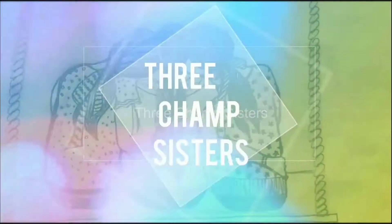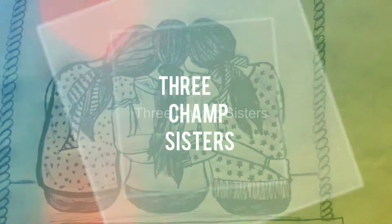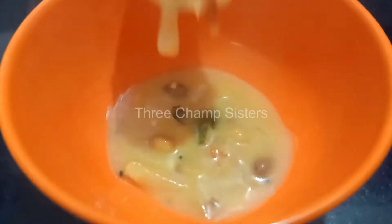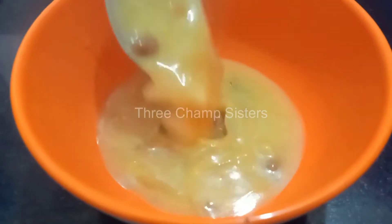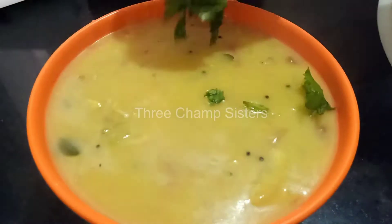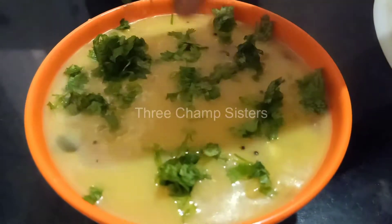Welcome to 3cham sister channel. I am going to make a side dish. This is a good side dish — this is Bombay Chutney. This is Sambar Chutney.